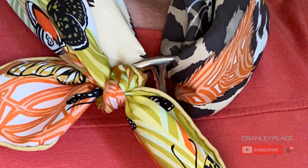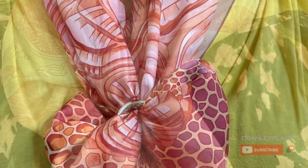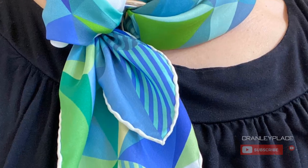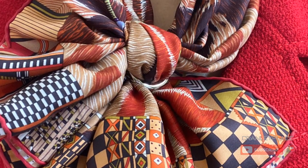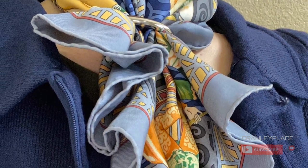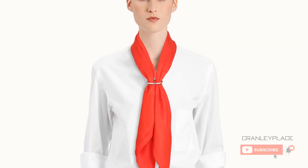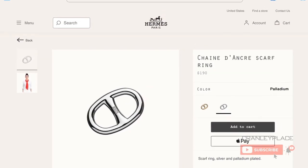The Chaîne d'Ancre is another one of those scarf rings you'll never know you need until you actually start using one. Really, the main thing about any of these scarf rings is that they open up so many more possibilities to knot and style a scarf — you're no longer relying only on the fabric to secure your knots. I will add that this particular ring does have a bit of weight to it, which isn't necessarily a bad thing, especially if you use it necklace-style with smaller scarves. It's available in both palladium silver and perma brass gold.